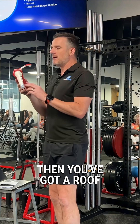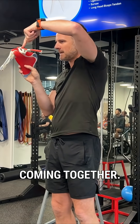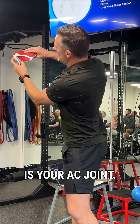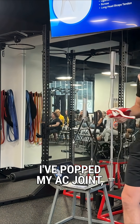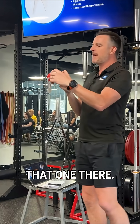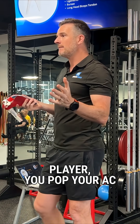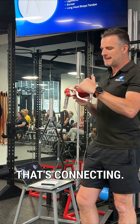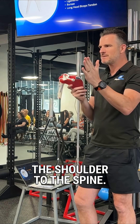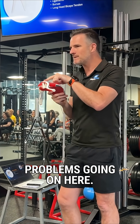Then you've got a roof up here. That's the acromion and the collarbone coming together. That top part is your AC joint — you might have heard of your AC joint where people say, I've sprained my AC joint, I've popped my AC joint. That one there. If you do that, say if you're a rugby player and you pop your AC joint in an injury, that can become a problem because that's connecting the shoulder to the spine. If that's disrupted, then you've got movement problems going on.